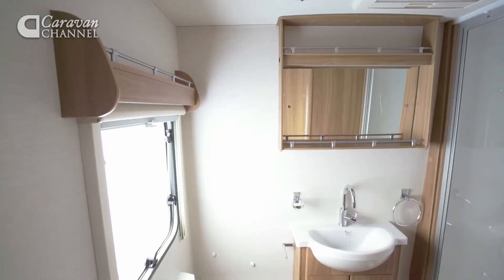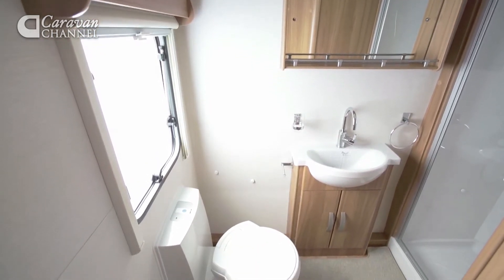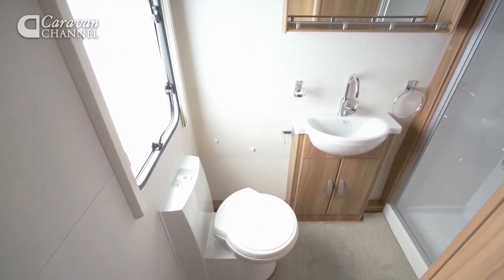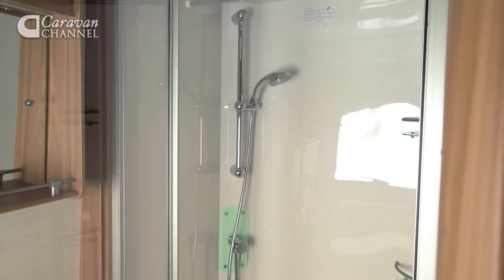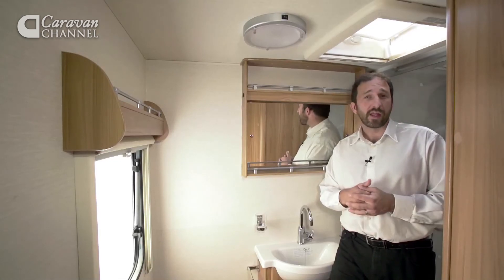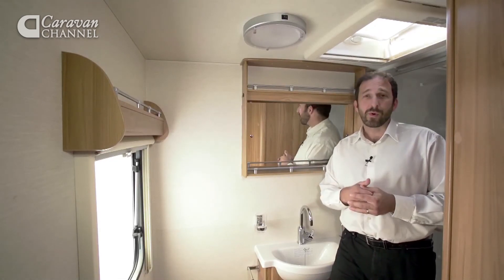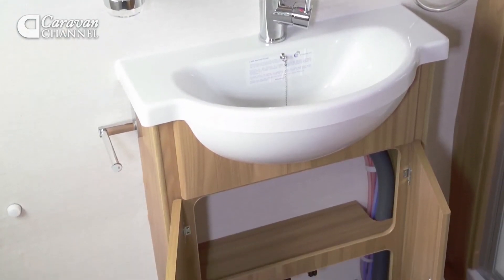The star feature of this 564 layout is the rear washroom — it spans the full width of the van. There's a large walk-in shower cubicle that's fully lined, and lots of leg room around the swivel head Thetford toilet. There's an opaque window, plenty of storage, and a sizeable basin. It's a great space.